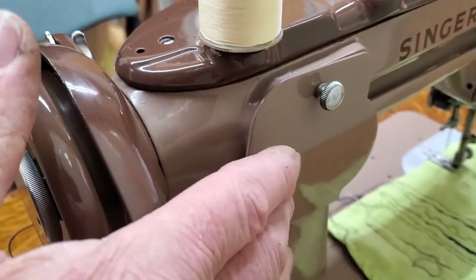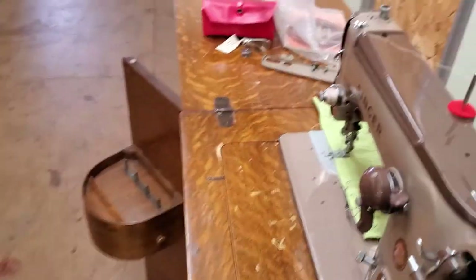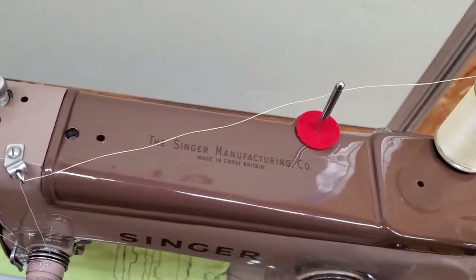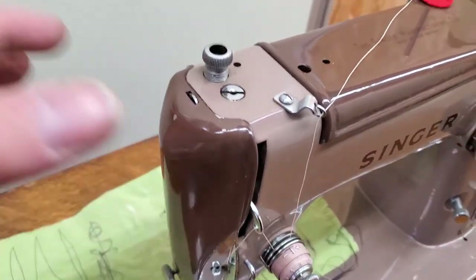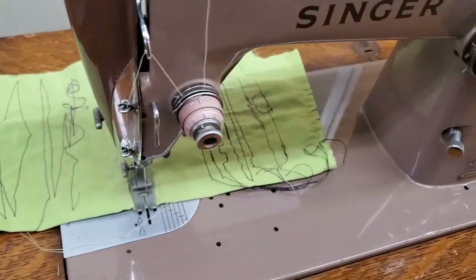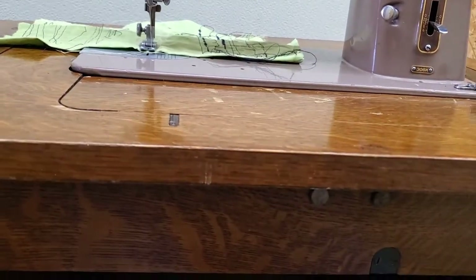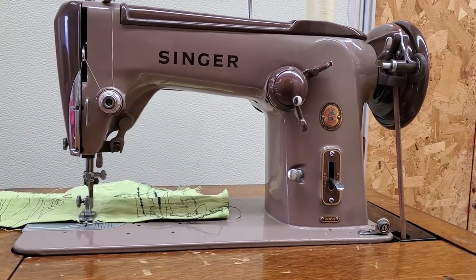You have an access plate on the back to get in and oil the parts in there. You have two screws on the top that you take out to lift the top off so you can oil the oiling points in there. Your face plate has a screw — when you take that out your face plate will lift off so you can oil the linkages inside. You'll also want to tip your machine back and oil the oiling points underneath. Your user manual has a nice diagram of where all the oiling points are.